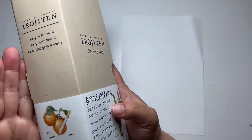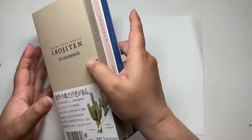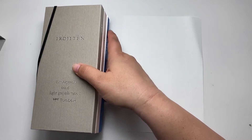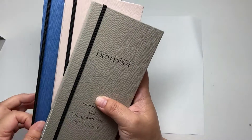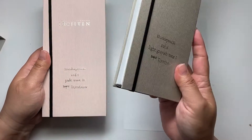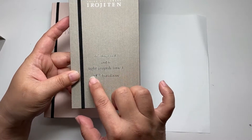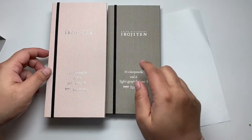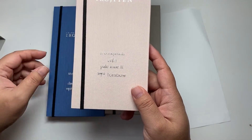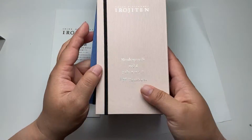A few days ago I received Tombow Irojiten color pencils. I haven't swatched them yet, so let's swatch together. These are all three — they're like little books. This is volume six, a light grayish tone. Here is number four, pale tone, and this is number five, deep tone. Okay, let's start with number four.